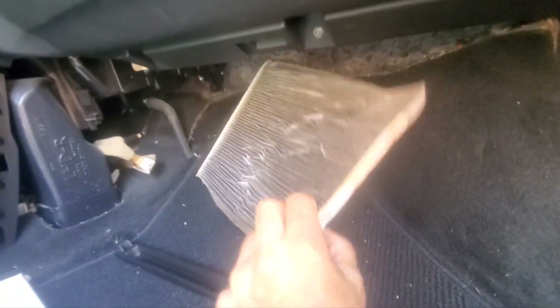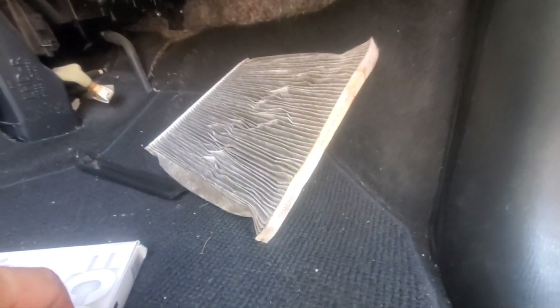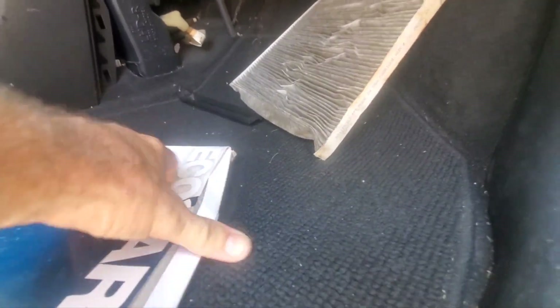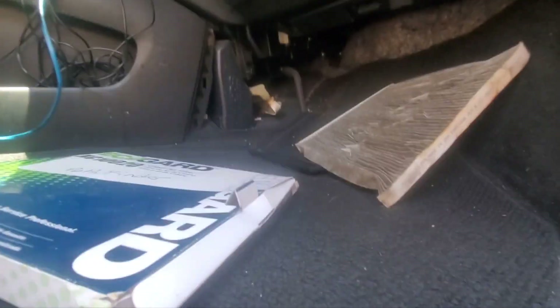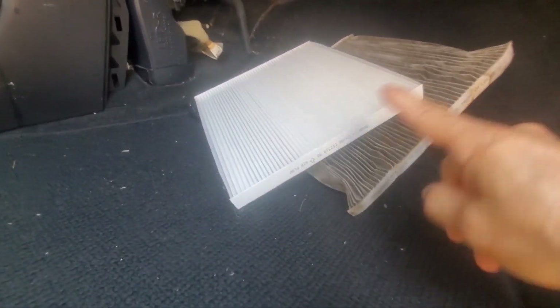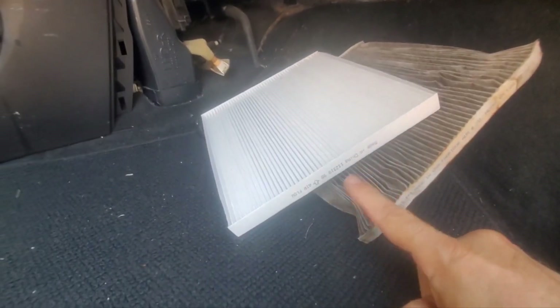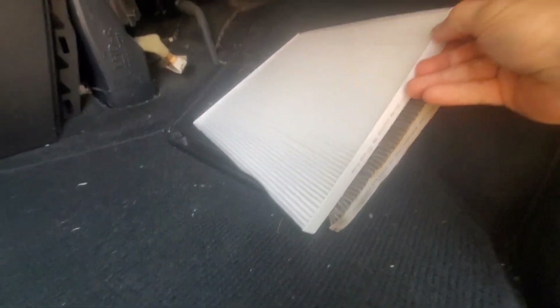Is it this dark because the filter is dark, or because it's dirty? I think because it's dirty. Fabriqué in USA. Let's see how the new one looks. Yes — the flow goes this way, this one goes that way. There's a little difference: this one was made in USA, this one is made in China.